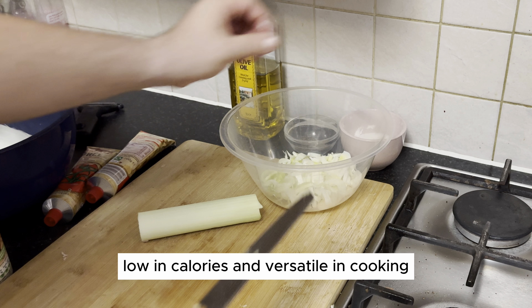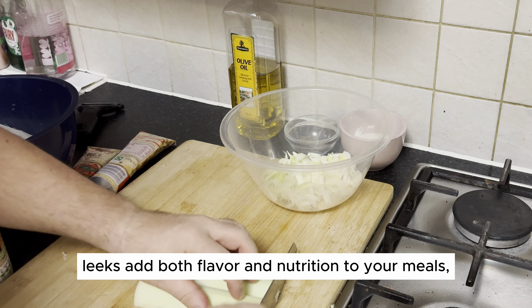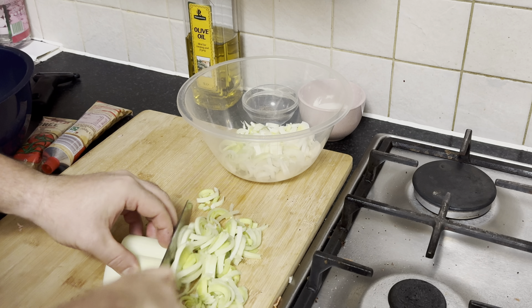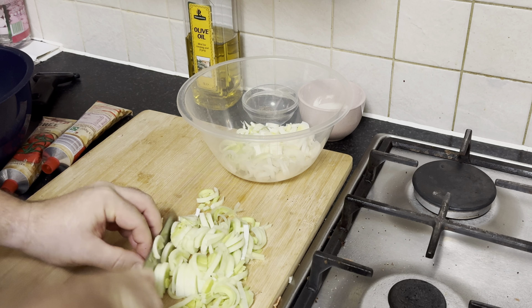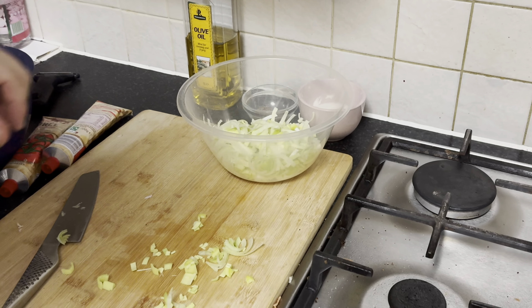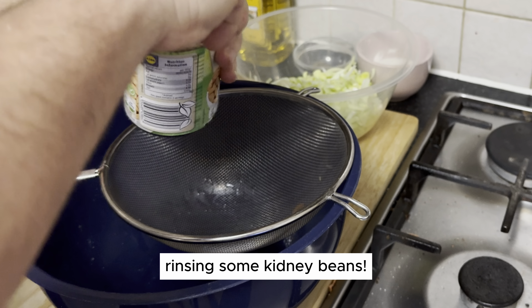Low in calories and versatile in cooking, leeks add both flavor and nutrition to your meals. Next up in our healthy salad adventure: rinsing some kidney beans.